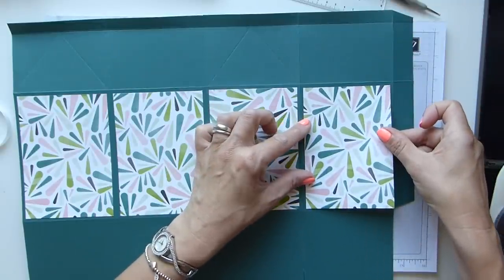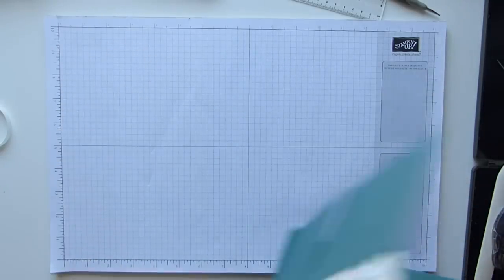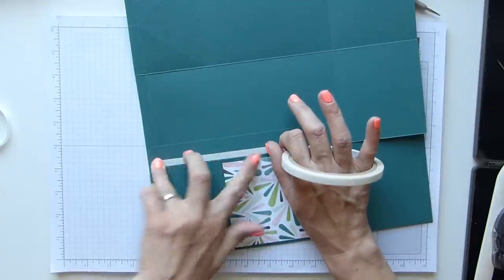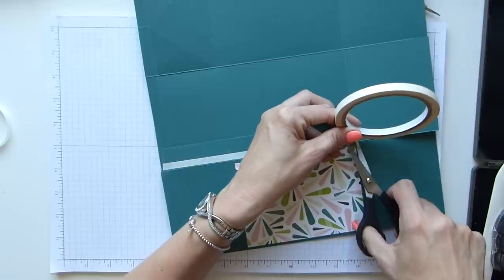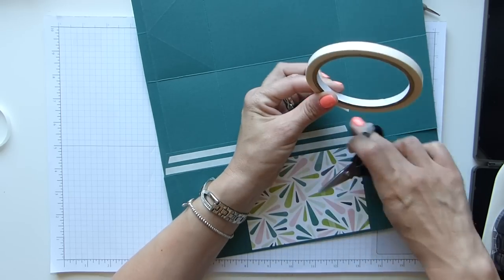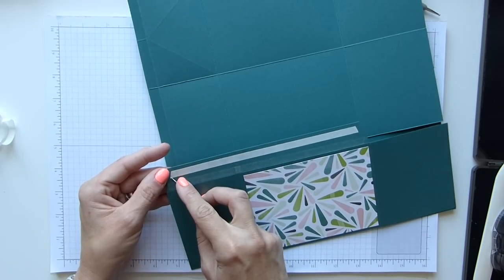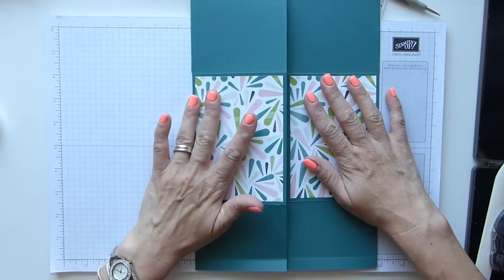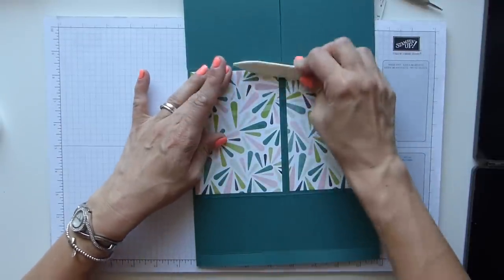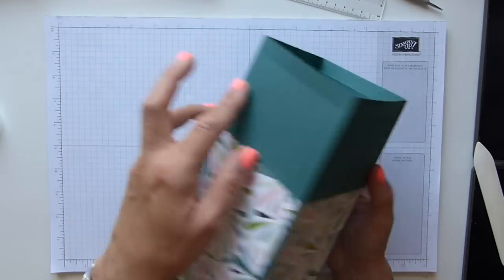With my panels all stuck on, back in with my tear and tape for this last seam. I have to fold it over — it's so huge I can't get it all on camera. Run the tear and tape down that seam and then one more strip for added adhesive. Take the backings off, fold this side over to meet it, then run your bone folder over it to make sure all that adhesive is stuck.